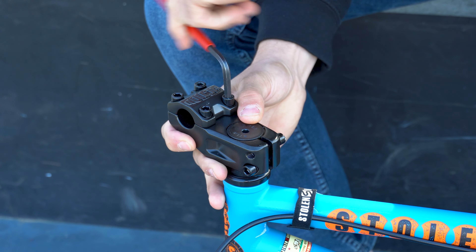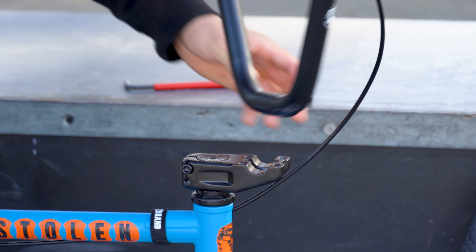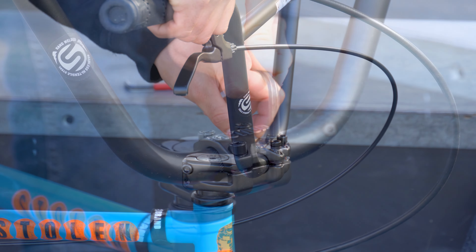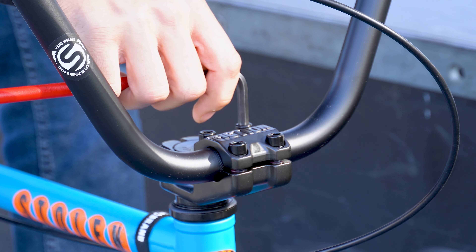Next, using your six millimeter allen wrench, remove all stem bolts and insert the handlebars. Reinstall the stem clamp and snug up the bolts in an X pattern. Don't apply full torque just yet, as we'll be coming back to this later.